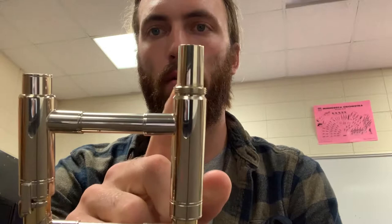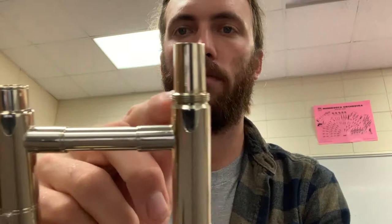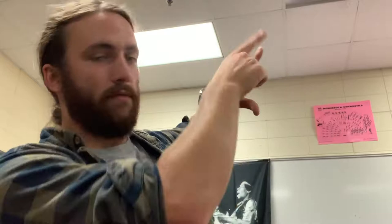To put the trombone together you want to grab the slide first. On the slide you have the bell receiver and the mouthpiece receiver. The bell receiver has these little threads on it and that goes on your left. If you hold up your two L's, the left hand is the real L, so this just goes on your left hand side. This goes on your right hand side, so just keep the top on the ground. While you hold this you can grab your bell — be really careful to hold it if you're holding it with one hand.